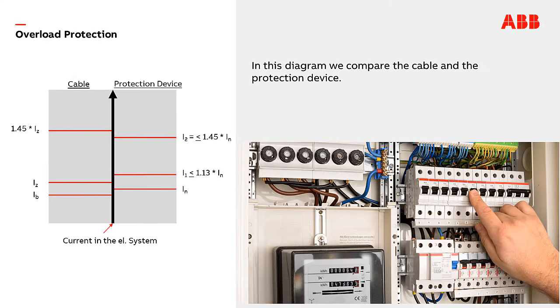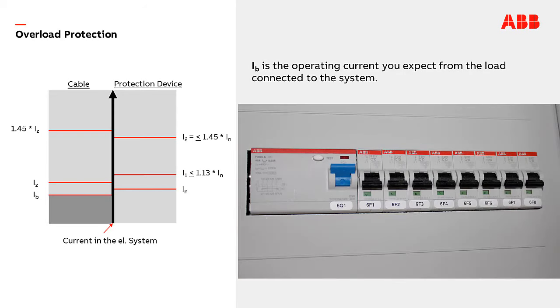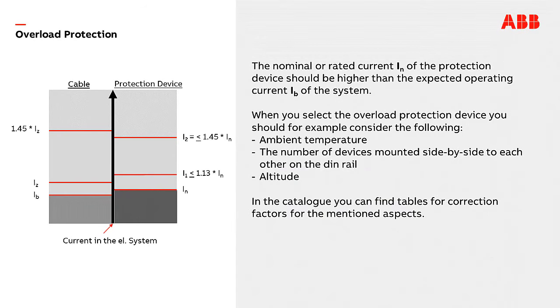With this diagram I will explain some key values which have to be considered regarding MCBs. On the left-hand side of the diagram you see the cable and some specific thresholds of the current; on the right side the MCB and its threshold is shown. IB is the operating current you would expect from the load connected to the system. The nominal or rated current IN of the protection device should be higher than the expected operating current IB of the system.